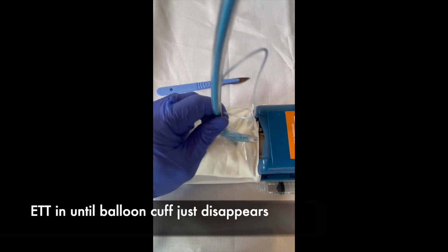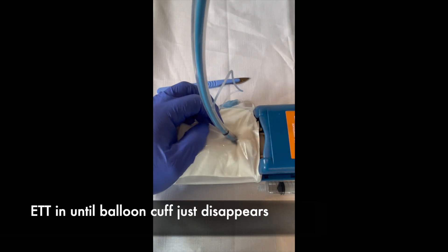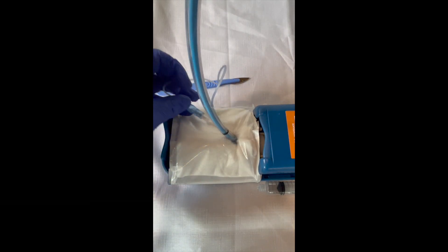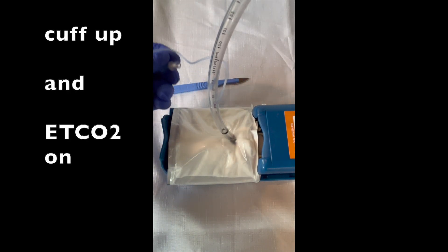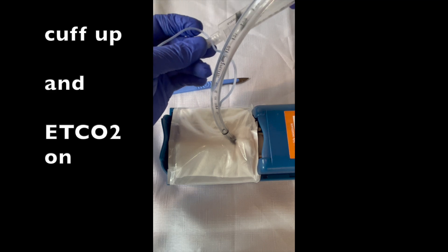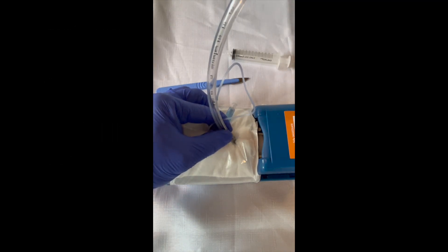That goes in nice and easy. The balloon disappears. We can then take the bougie out. Inflate the cuff. And we're ready to ventilate.